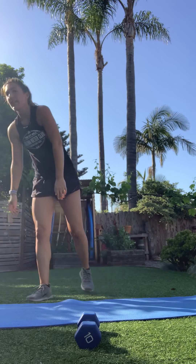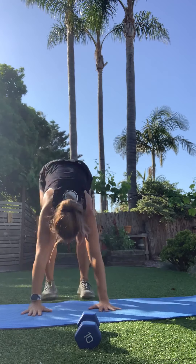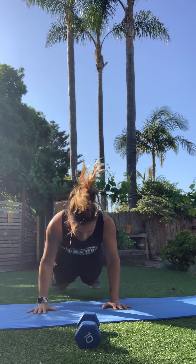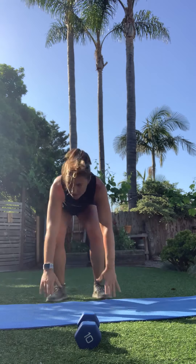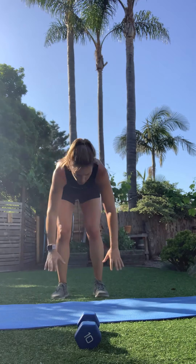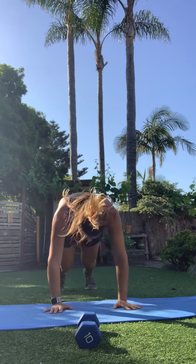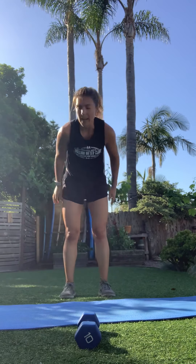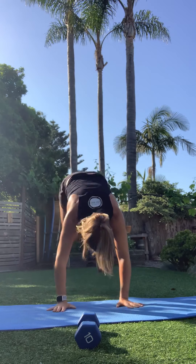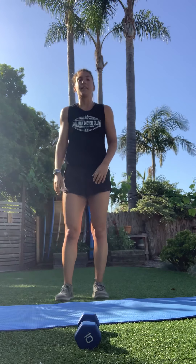Last round of burpees: hop it back, hop it in, hop it up. If you want, add that push-up all the way to the ground — your call. Stay with me, you've got less than 10. One more. Awesome job!